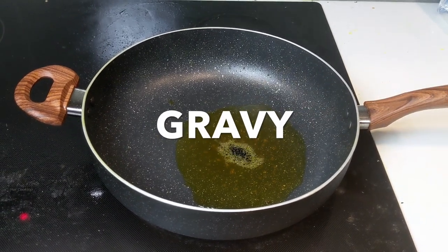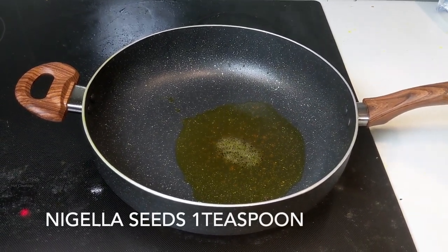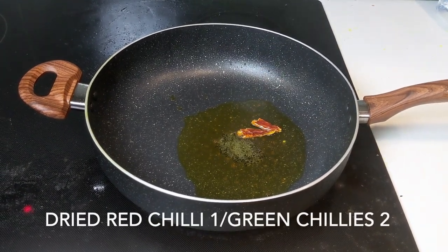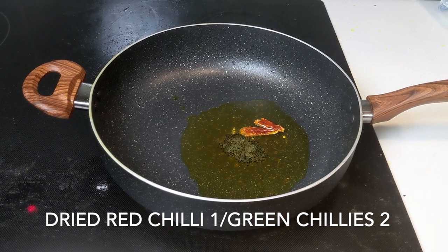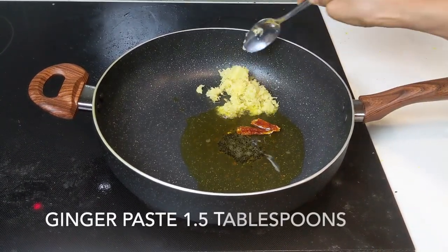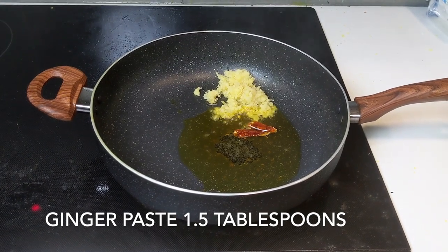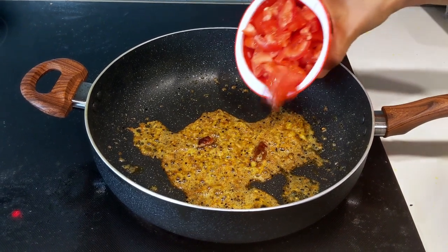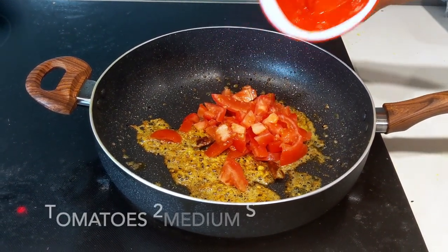To the same oil, add 1 teaspoon of nigella seeds, or kalonji, and also 1 dried red chili. If you have green chilies you can add those too — I did not have any so I skipped it. Next, I'm adding around one and a half tablespoons of freshly grated ginger and frying it until it turns brown.